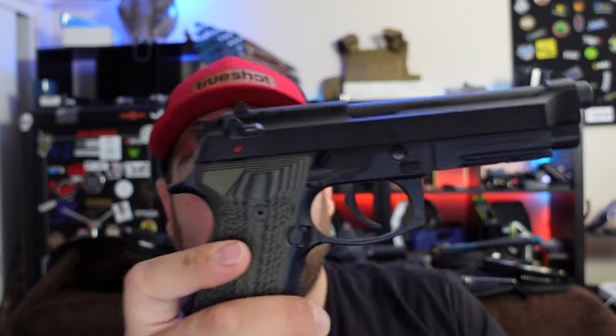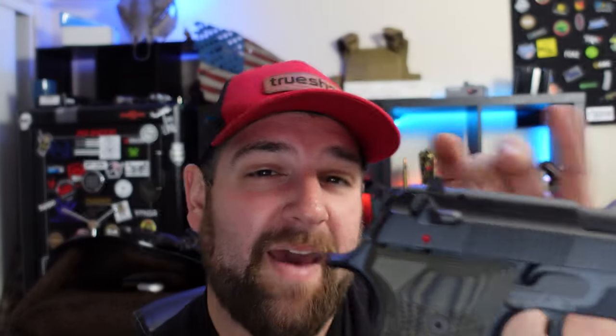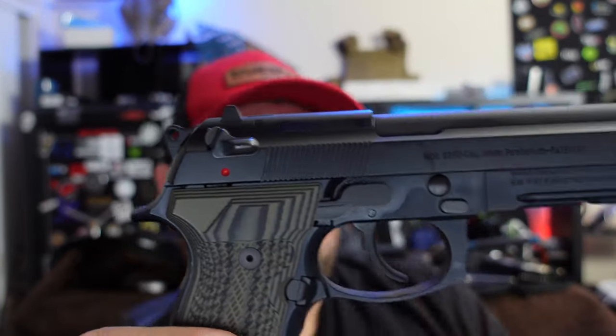Trigger feels really nice. I don't have a trigger pull gauge, but it doesn't feel bad at all. It has a very crispy feel, which I like. I hate triggers that feel muddy where you can't really predict the break. This is not one of them — that's an excellent feature.